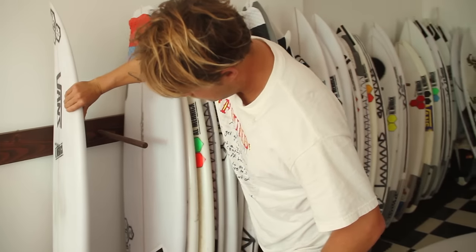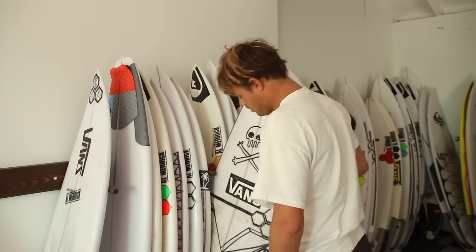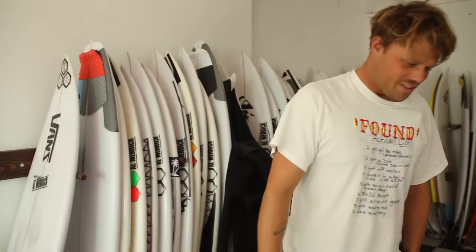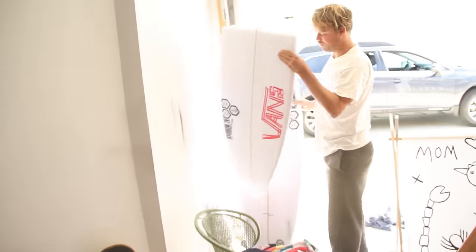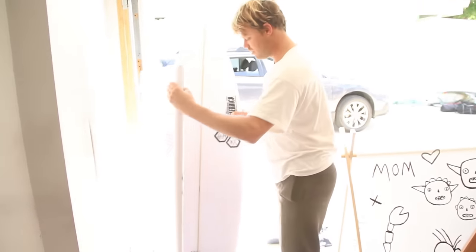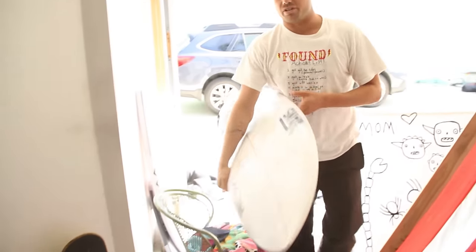My go-to has definitely been... this one right here. This one was really sick, black and white. Broke it the other day. And this is kind of like my favorite black and white that I've been riding pretty much on every trip.